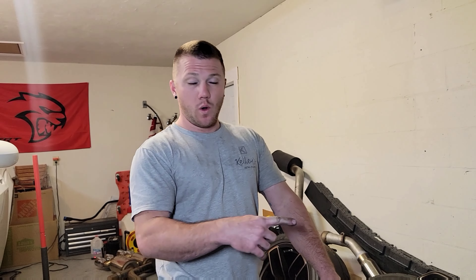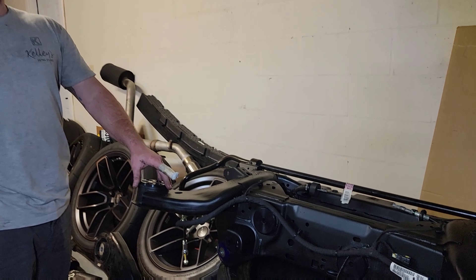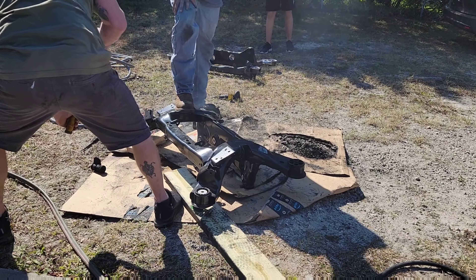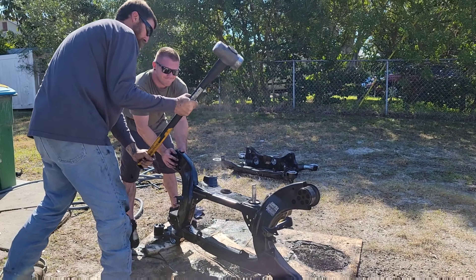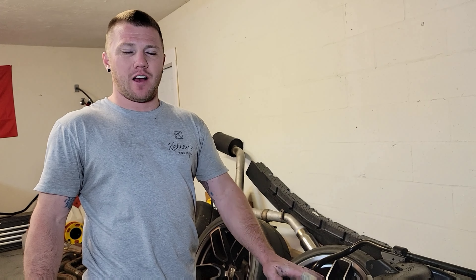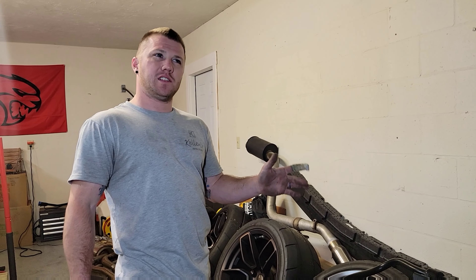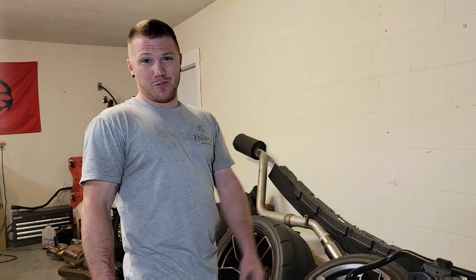I called up a buddy, we took a torch and torched it out. We'll probably post a couple photos within this video to show you a little bit of the process. It took us all day to remove every bushing out of the cradle — there are eight total. To give you an idea of the timeline, it took us from about 11 a.m. until about five or six to finish the removal. So it's a job in itself.